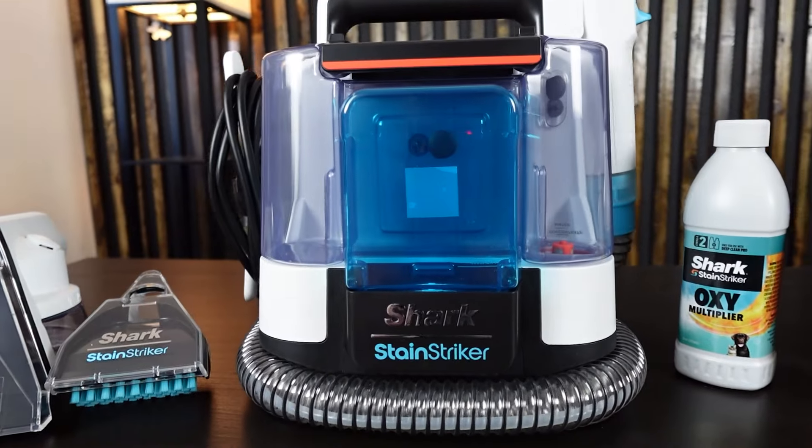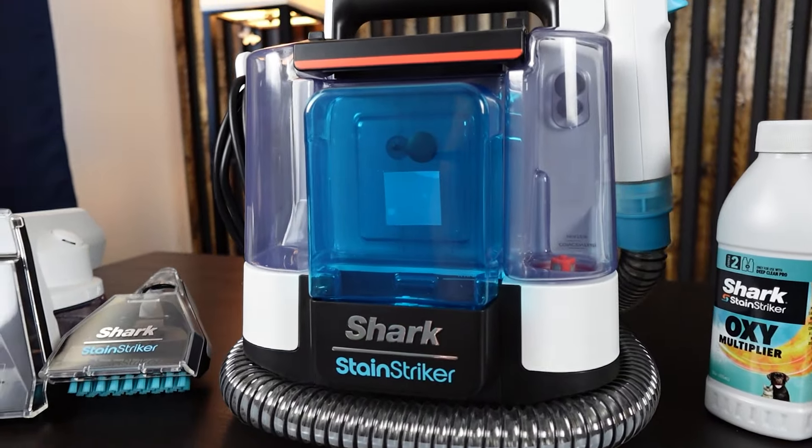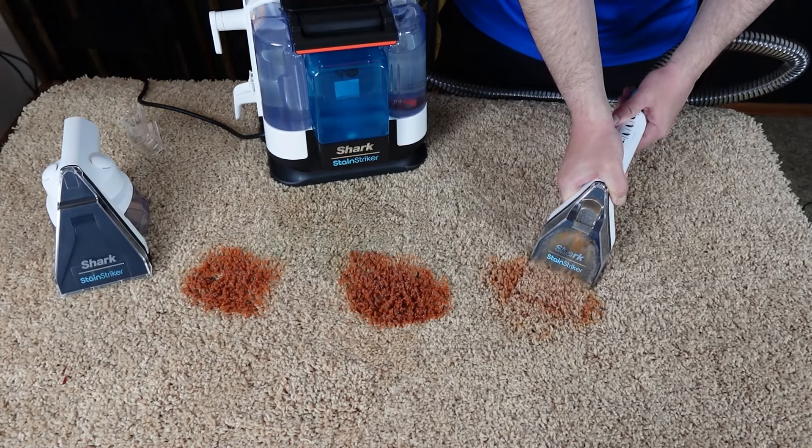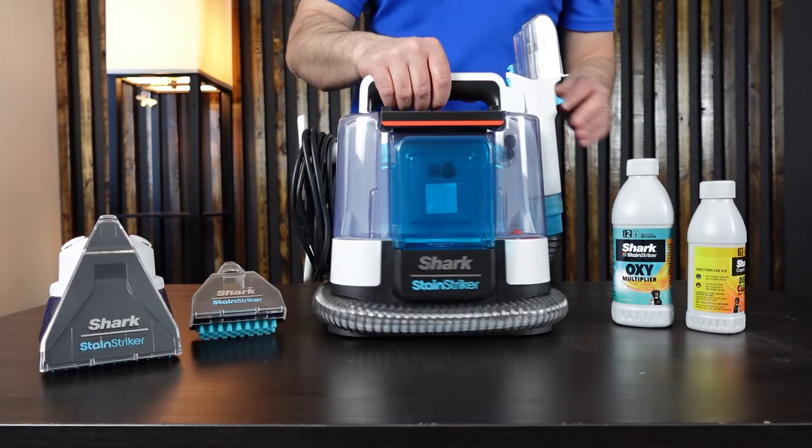Right now I'm going to show you how to use the Shark Stain Striker. We're going to clean up a mess here on the carpet and clean up the stain. But first, let me briefly go over the machine so you can know how it works.